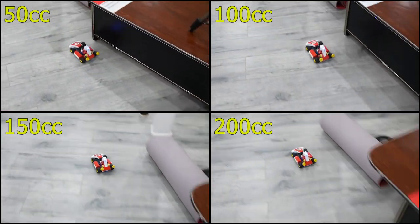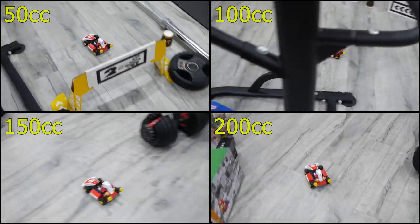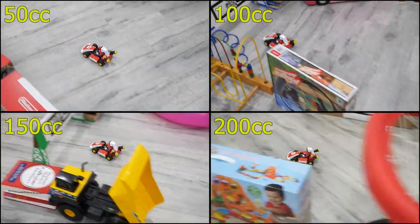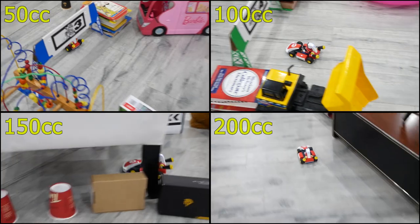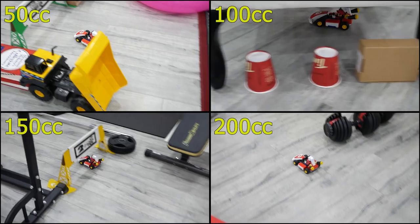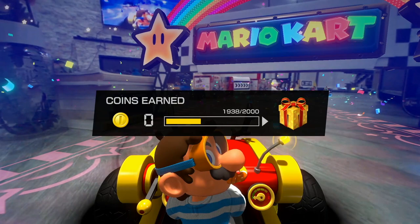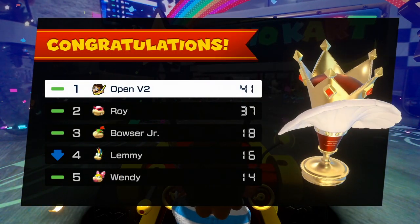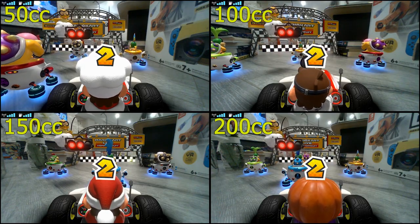With Mario Kart Live Home Circuit there are four speed settings: 50cc, 100cc, 150cc, and 200cc. Of course, the faster your kart goes the faster the battery should drain — it's really no different than a Tesla. I tested all four speeds and in all cases I was actually playing the game continuously without taking a break. I unlocked every gold cup at every speed and earned about 2,000 coins, so with the karts fully charged let's get this test started.